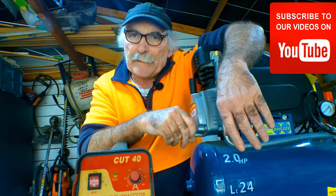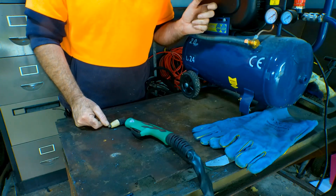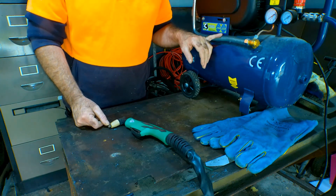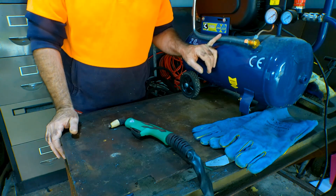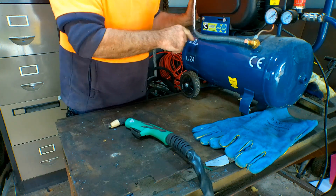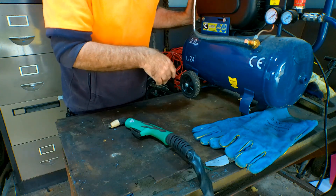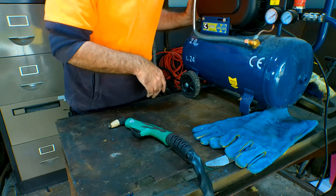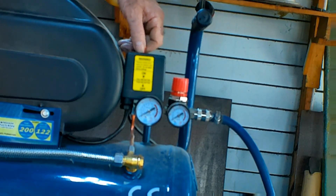What we're talking about is one of those little baby compressors you can buy at any hardware store or big box store - they range about $150 to $200. I've got a big three horsepower belt-drive compressor, but this one here is just a little direct drive thing. They make a hell of a lot of noise and they're really only ideal for a little spray painting or stapling with a nail gun. I don't think they're designed for plasma cutting, but we'll kick it in the guts and see what happens.